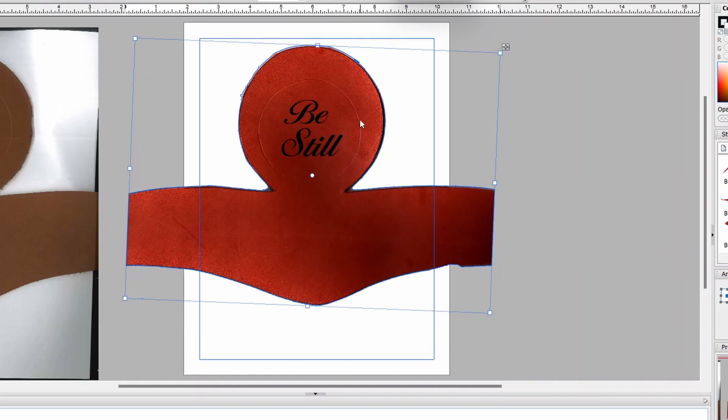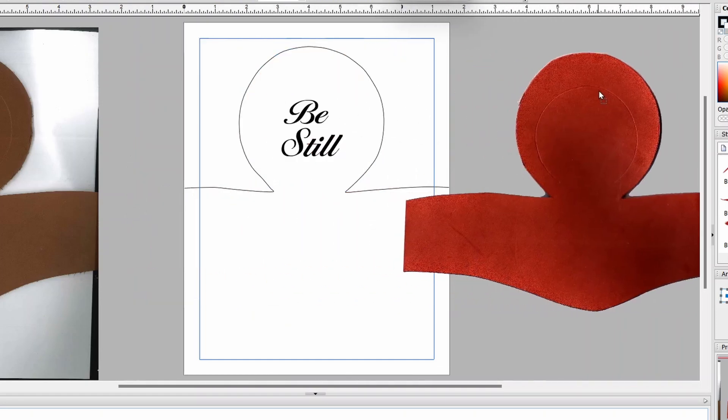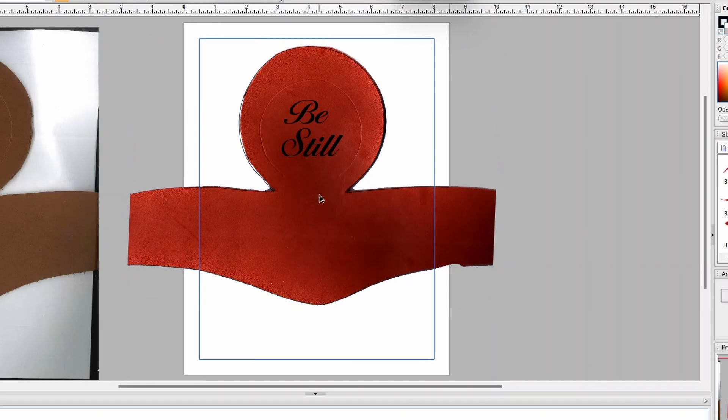You can barely see the stitch line here where it's going to be stitched, so I have to be so accurate on this. But I don't need a whole bunch of these — I just need a one-time deal. What I've done is I've scanned the leather in, gotten it to the correct size, making sure it matches the real piece in reality. And I've drawn an outline. That's my jig — that outline matches the shape of the real leather piece.